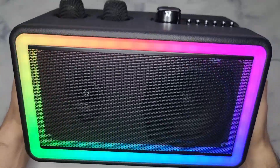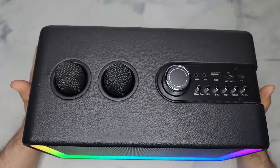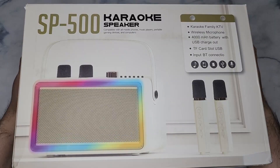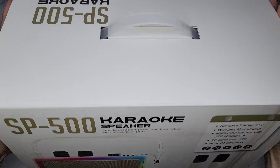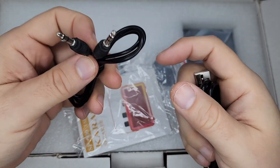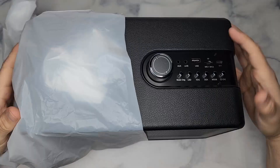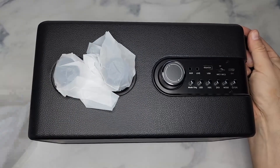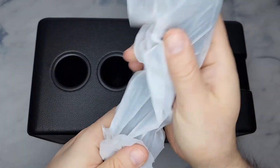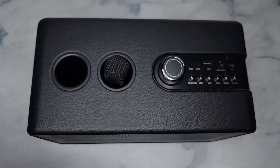Here is the 30-watt Bluetooth speaker karaoke machine with microphones. Here's the box — inside you get your instruction manual and a 3.5mm line-in cable. You also have the charging cable, which is USB-C, it comes all wrapped up and protected. Same for the mics — you get two of them with their own little storage.